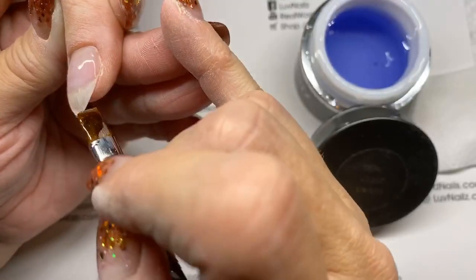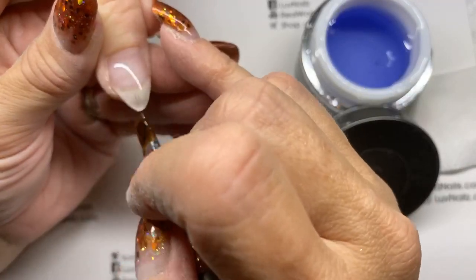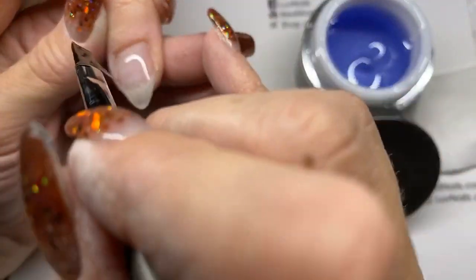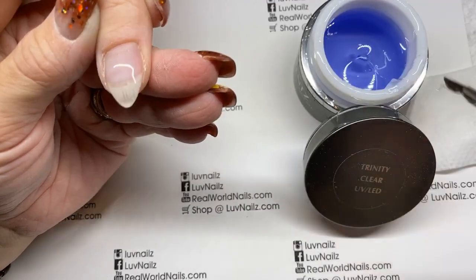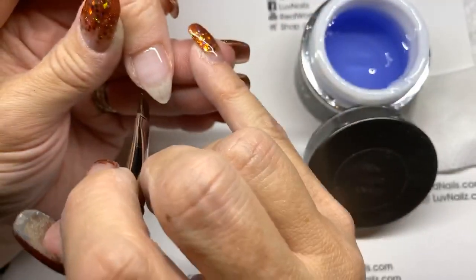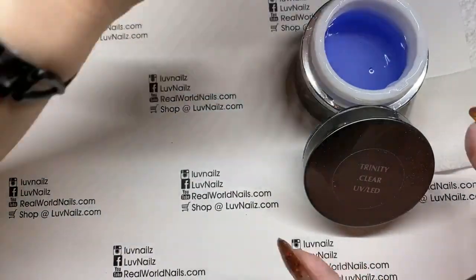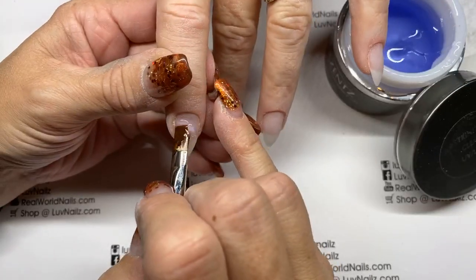Now if you put this on and you decide you want more of an arch somewhere, once you have a smooth coat on the nail it's very easy to do. You just take a little bit and string it right where you want it and let Trinity do the work. Then I can go through and make sure the sides are cleaned up, but as you can see it's completely smooth — you don't have to do anything. You can go in for just a few seconds and let it cool for a second out of the light before you put it back.